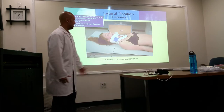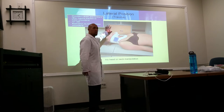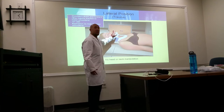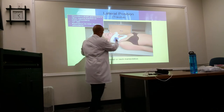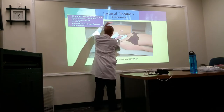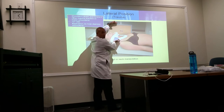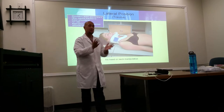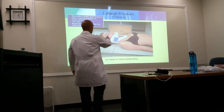Same concept applies. Cross-table lateral — we're going to use a grid because the part thickness is greater than 10 centimeters. Be careful how you place the grid — you want the grid strips to run along the length of the patient. If you orient it the wrong way, you'll get grid cutoff. The grid strips must match the alignment of the beam.